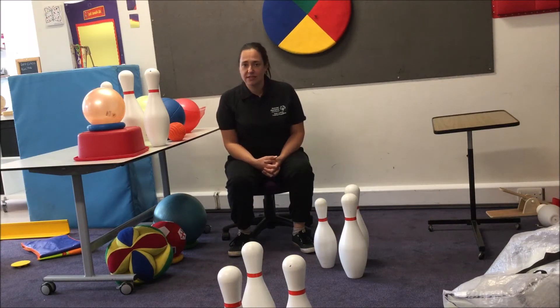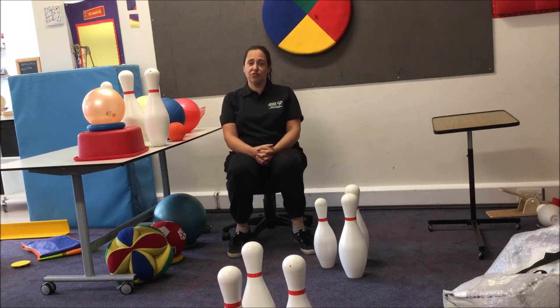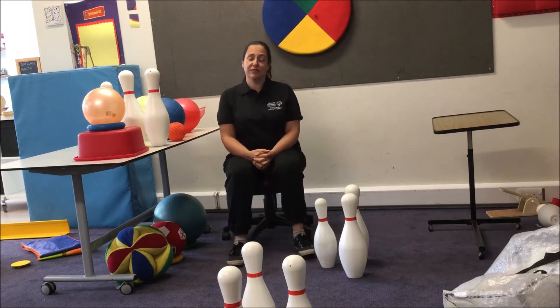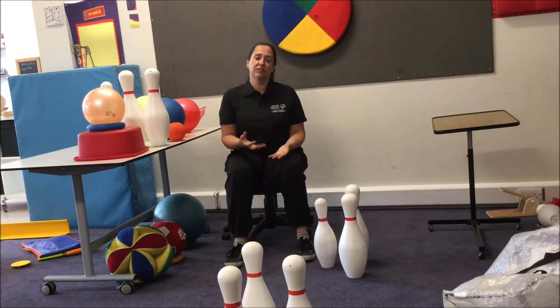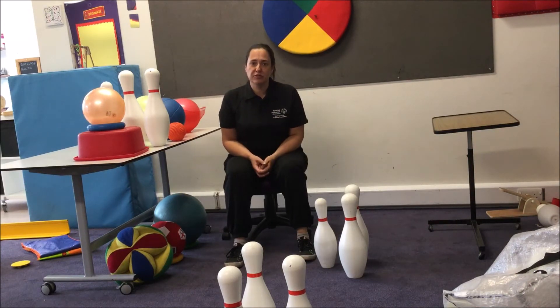Different students have different chairs. A lot of students, particularly those with complex body shapes, may be in a reclined position when they're in their chairs, which can make it really difficult. Because the first thing you do when you want to see your feet is you lean forward to look, and a lot of our students can't do that. So we need to help them as much as possible to make the impact that their kick has as big and loud as possible.